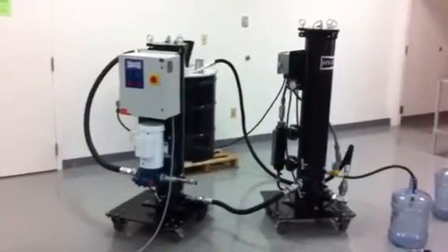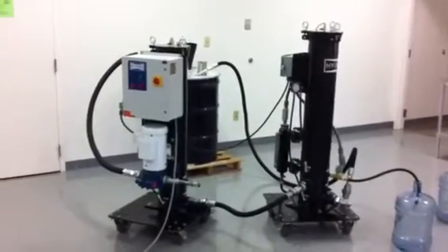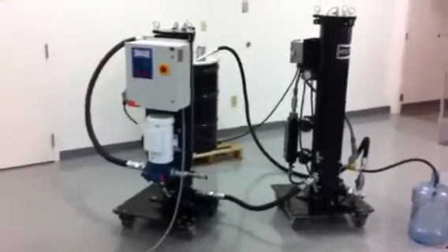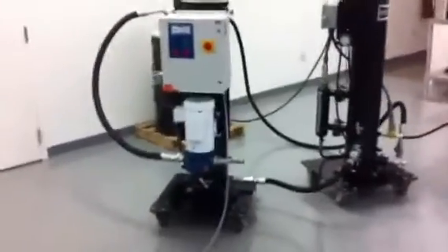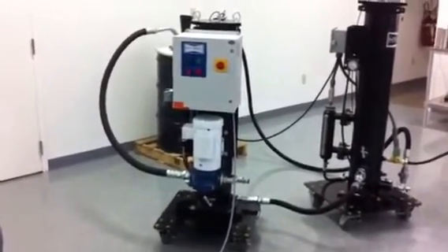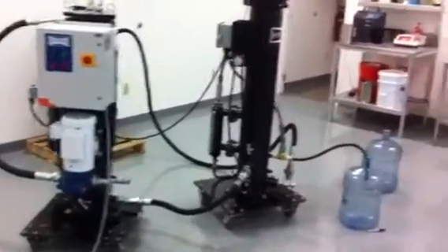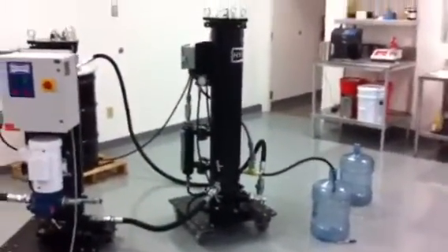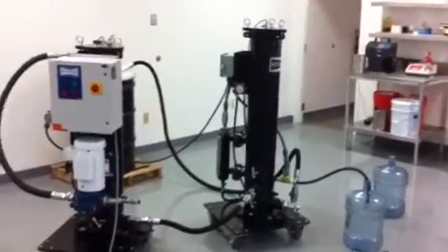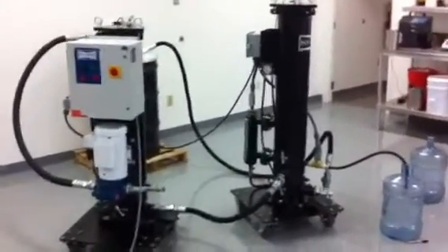FCL COD dual module diesel coalescing system. The unit on the left is the pre-filter with pump and motor and the primary panel — a large pre-filter. The fluid goes from the pre-filter cart into the coalescing module, split into two modules because the fluid is highly contaminated, so we want to have good filter element life.